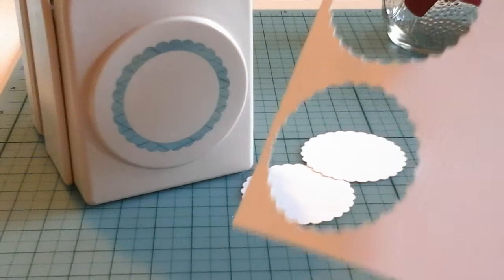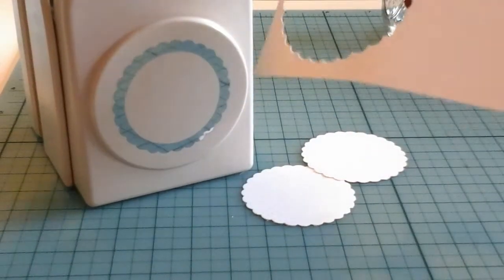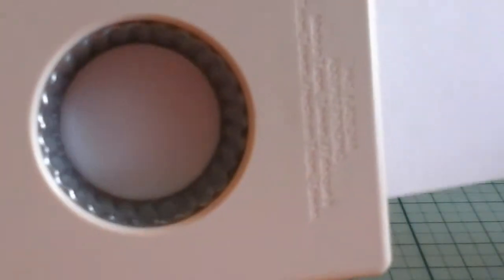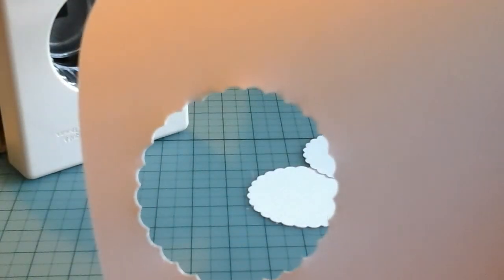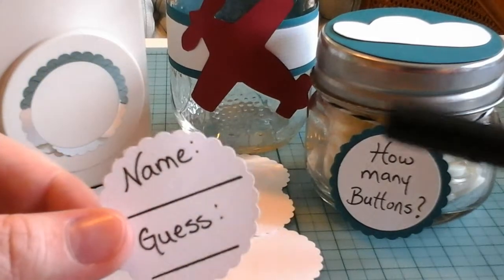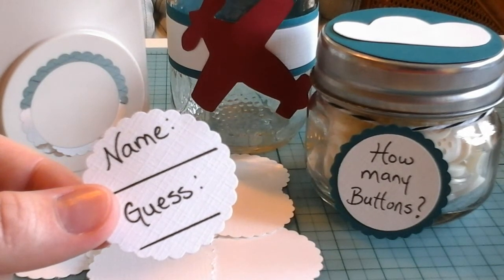While waiting for that to dry, I'm using my white cardstock and craft punch to punch out little shapes for people to write their guesses on. I like to turn it to the back so I can watch as I feed it in and make sure I don't have any gaps. There they are, all punched out. At this point you could leave them blank, or use a fine tip marker to write 'name' and 'guess' on them — just to remind guests to include their name with their guess.